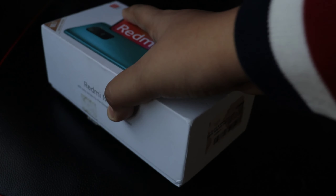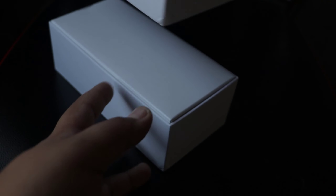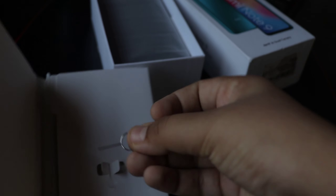Right after opening the box you will see a mini box. Opening that mini box, you get your SIM card tray ejector pin. You'll use this to eject the SIM tray and put in your SIM and micro SD card.